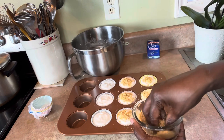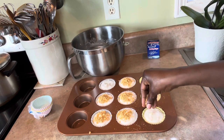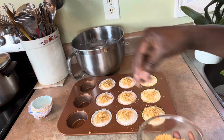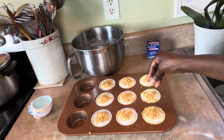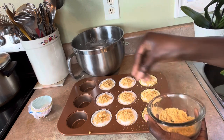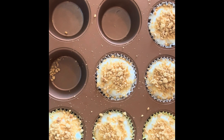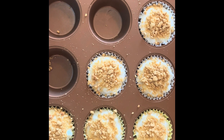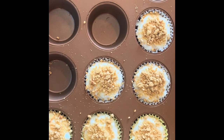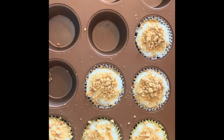It's delicious! I'm putting these in the fridge to set. This is perfect for summertime when it's hot and you don't feel like baking. Cream cheese cupcakes — no bake! I'm going to show you the finished ones. Only six are left — we made nine and some are already gone. My daughter says it's very good, grandma says it's good, and Sammy says it's good. Give it a try — like, share, and subscribe, thanks for watching!